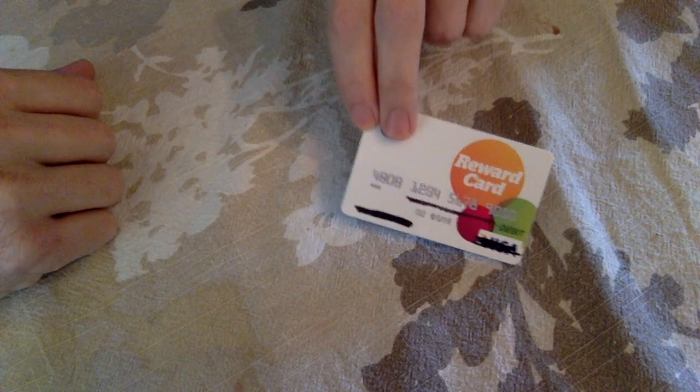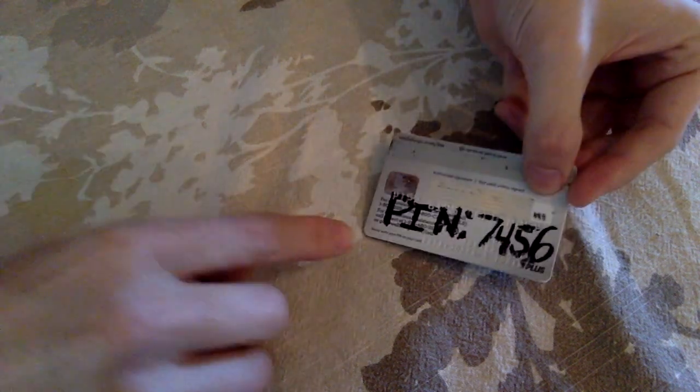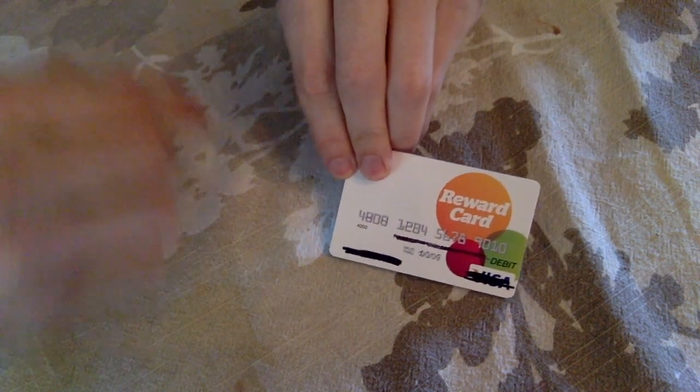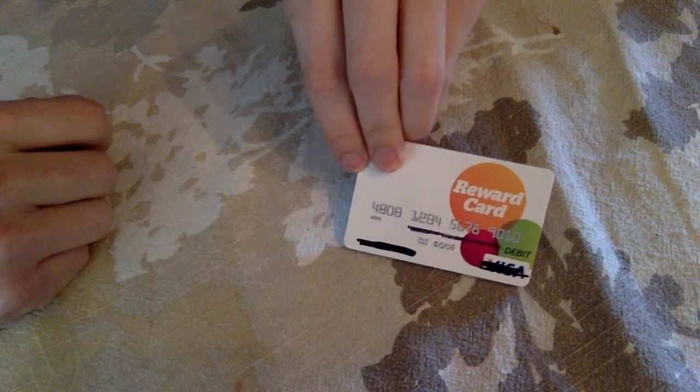After activating your card, you'll want to keep record of your PIN number. I wrote mine on the back so I wouldn't forget. Also, for the sake of this tutorial, I darkened out key information like my name and what credit card it is for my own safety.